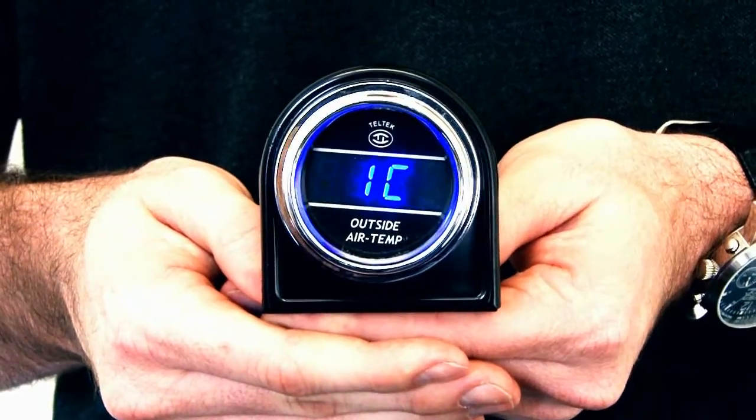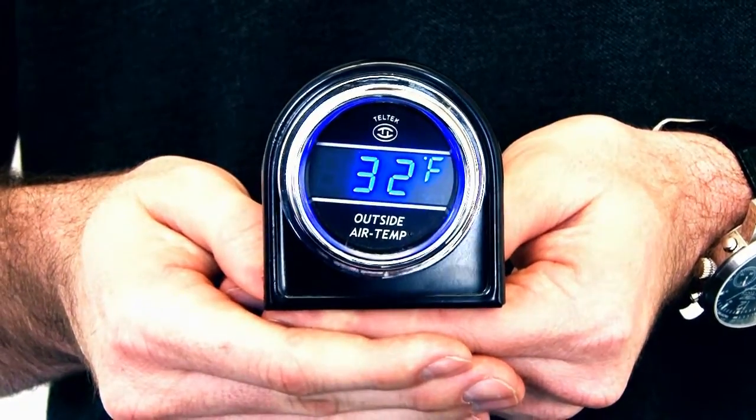Hey guys, I'm Joel, and this is the Outside Temperature Teltec Gauge.